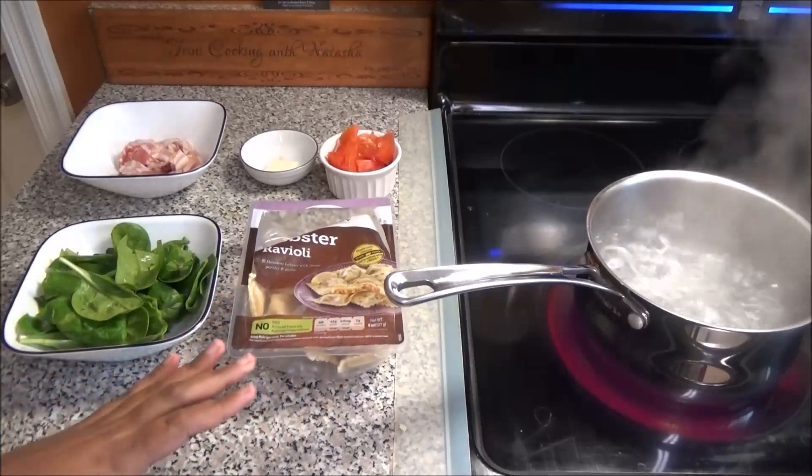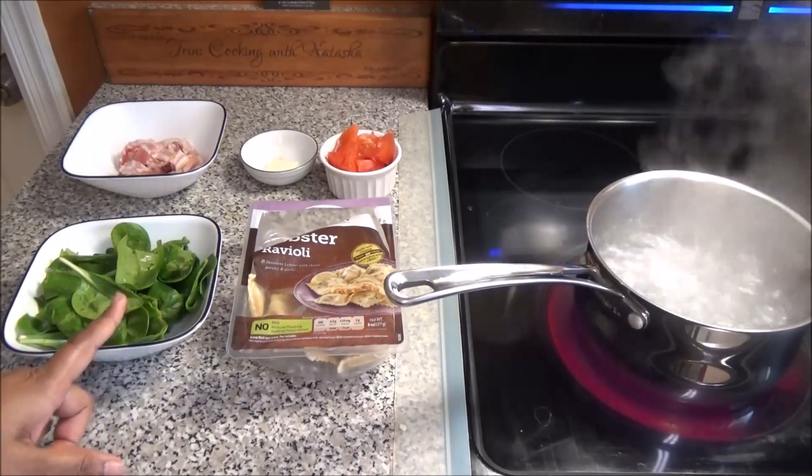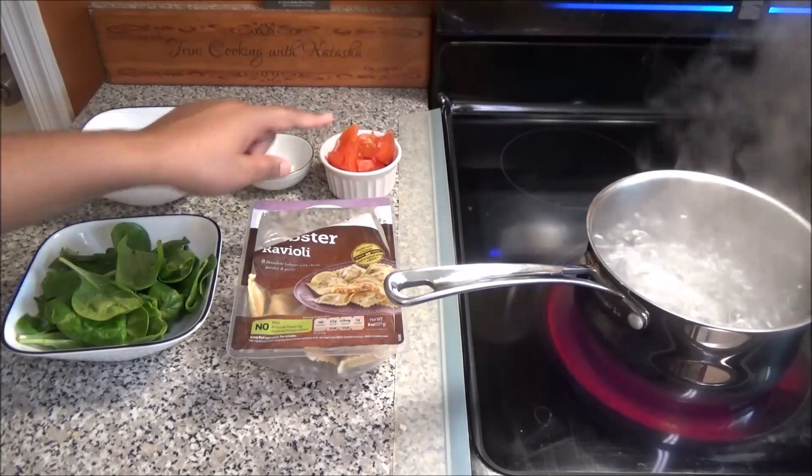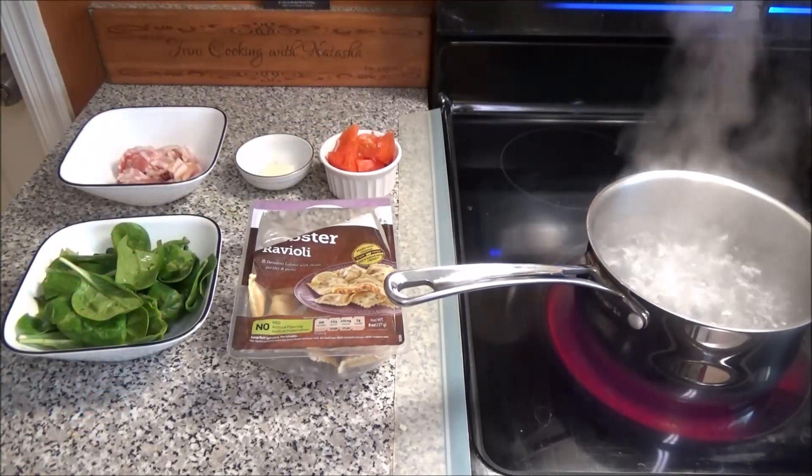The other things you'll need for this recipe: you'll need some spinach, some bacon, a piece of butter, some tomatoes, and salt and pepper to taste.